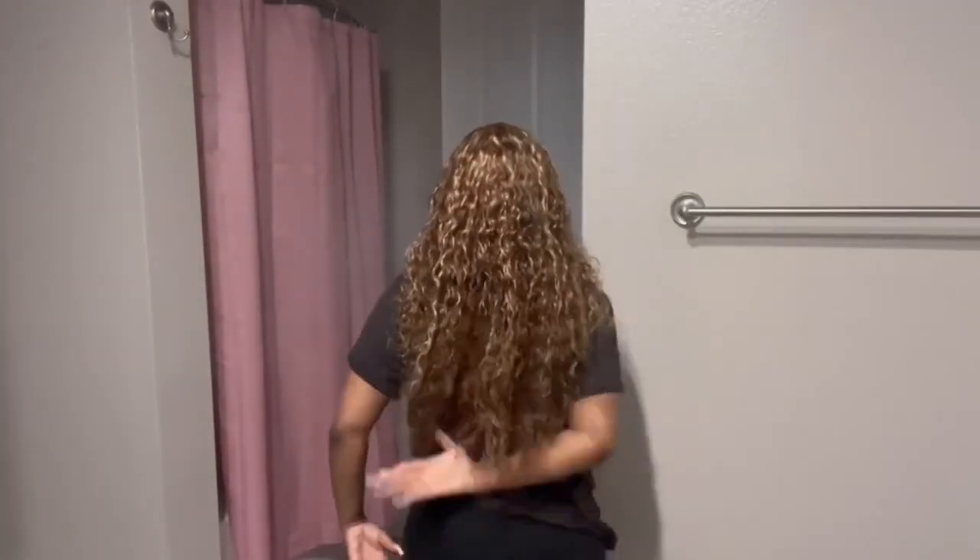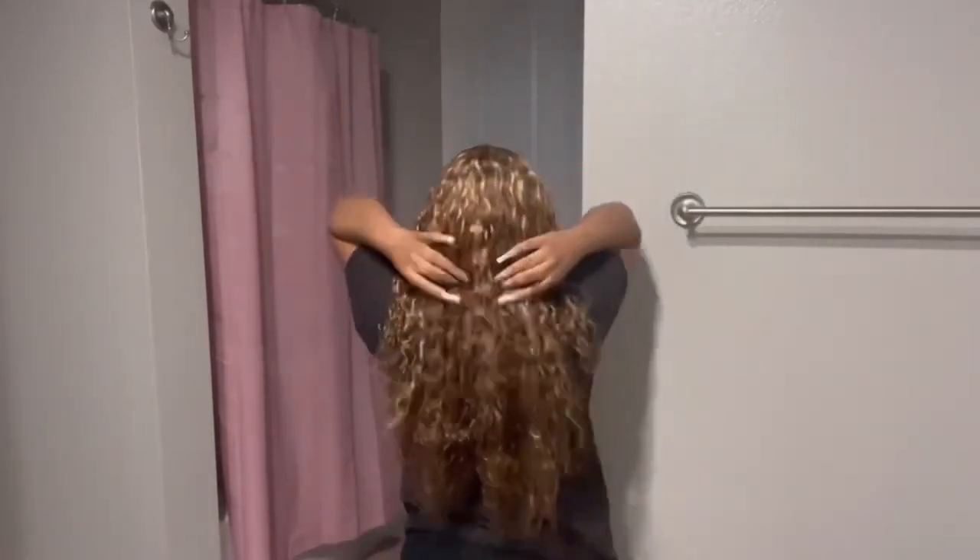This wig is big enough to where you can actually wear a little low bun. A lot of the times you need a braid down. I'm just showing y'all that it's not a 13x4 all the way because they don't have the ear tabs, so you're not gonna tuck this behind your ear.